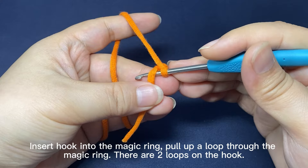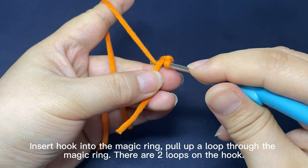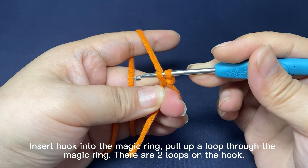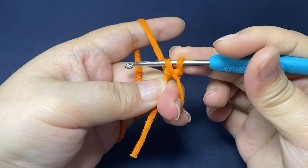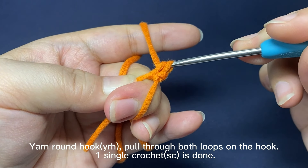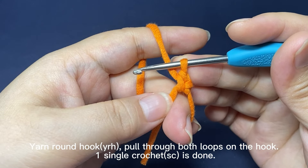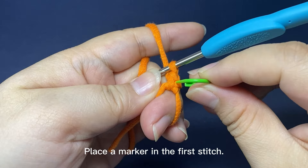Next, work eight single crochets. Insert hook into the magic ring, hook the yarn, pull up a loop through the magic ring. There are two loops on the hook. Yarn around the hook, pull the yarn through both loops on the hook. One single crochet is done.